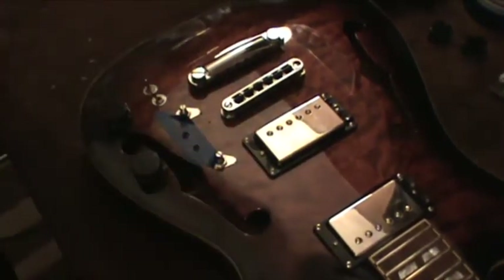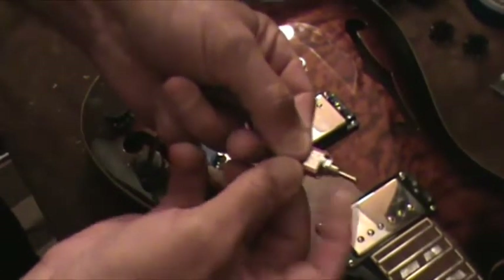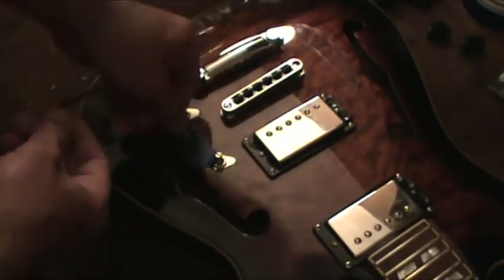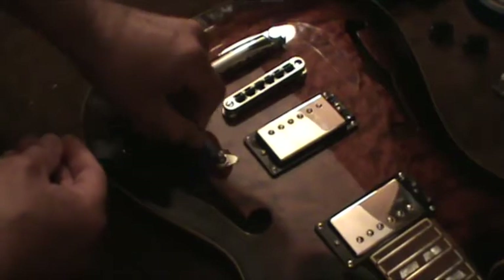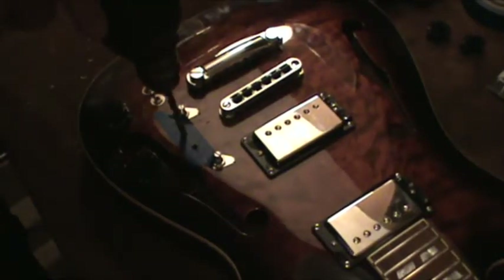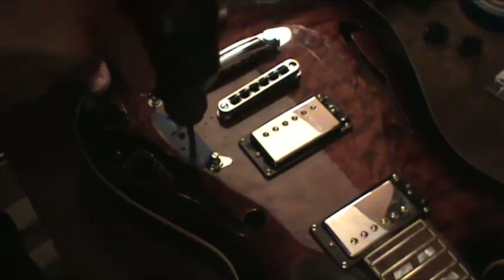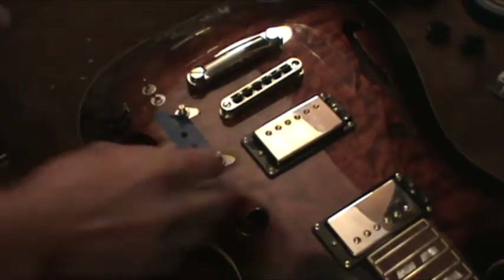That should do it. What I usually do is take the nuts off and stick the switch into the hole — excuse my sniffling nose — to see how snug they're going to go in, making sure they'll fit. These are a little too tight, so I'm going to open them up just a little more before I remove the tape. And that should be good.